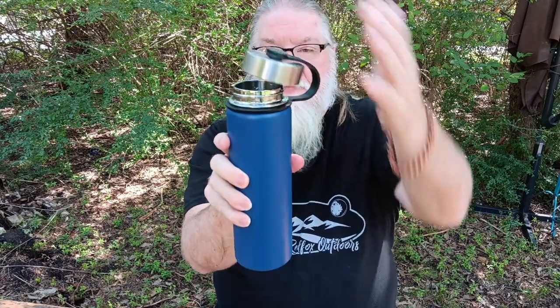I'll put the original lid back on to show you real quick — there's the original lid back on it. What you do is you just grab the back of the lid and it just pops off like that.